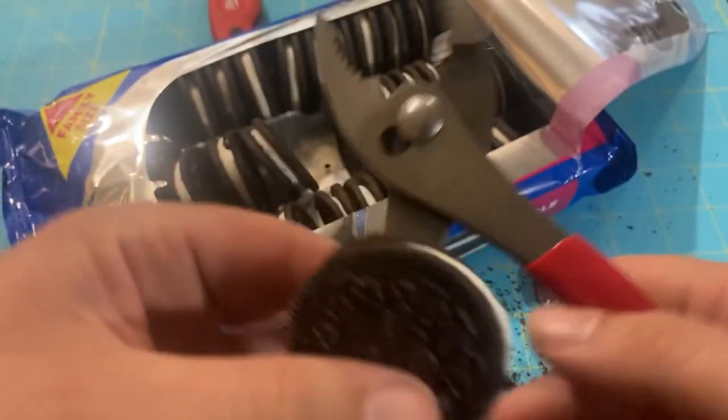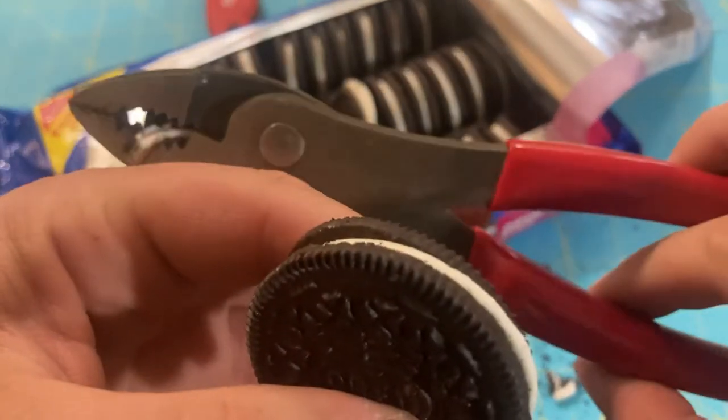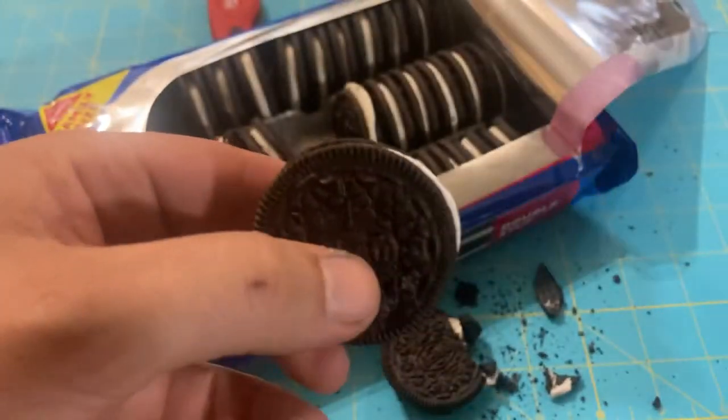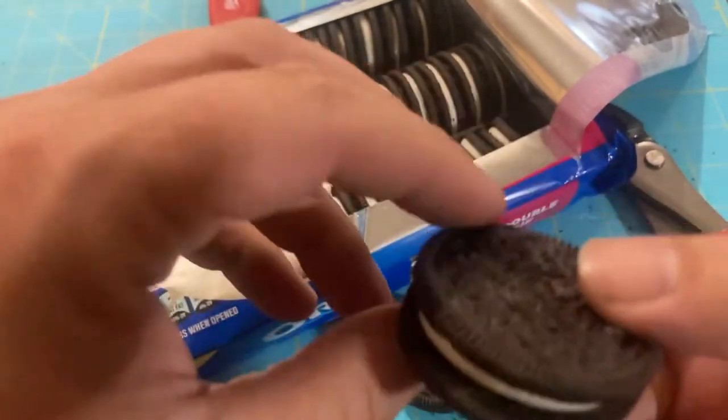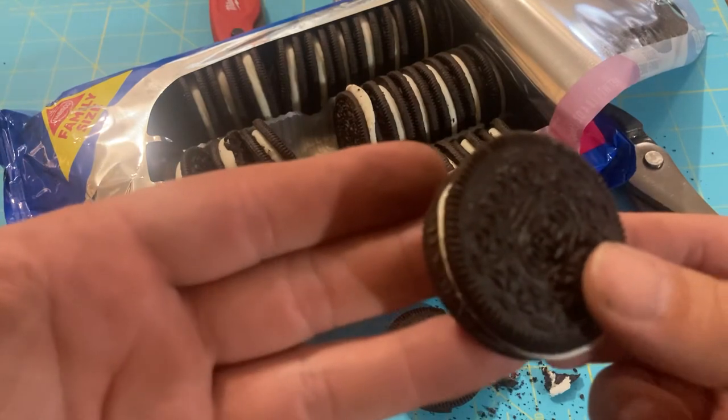The Doyle slip joint pliers can be found online or at select big box stores. Thank you for joining, and of course, vegan cookies are good.